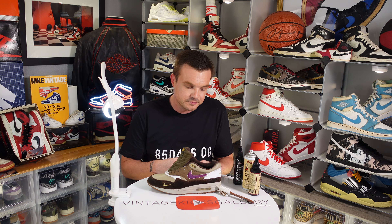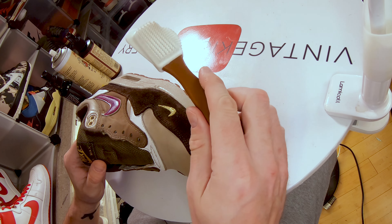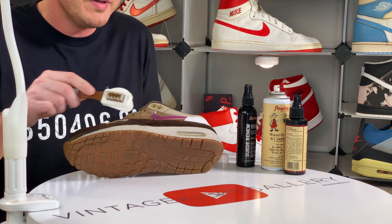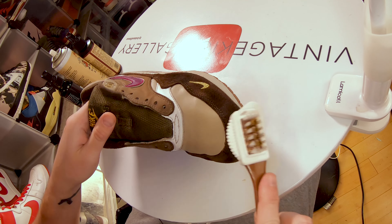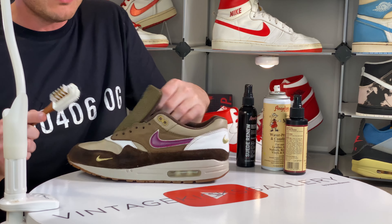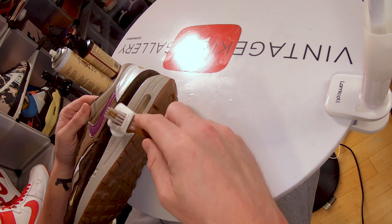Now that this is dry, we're going to use a handy suede brush — I'll link it below. What I like about this is it has multiple ways to use it. I like to hit it first with this rubbery side that basically combs the suede and distributes everything evenly. Now if you need something a little more powerful, you can use the metal brush on here, but we don't need it on this one.